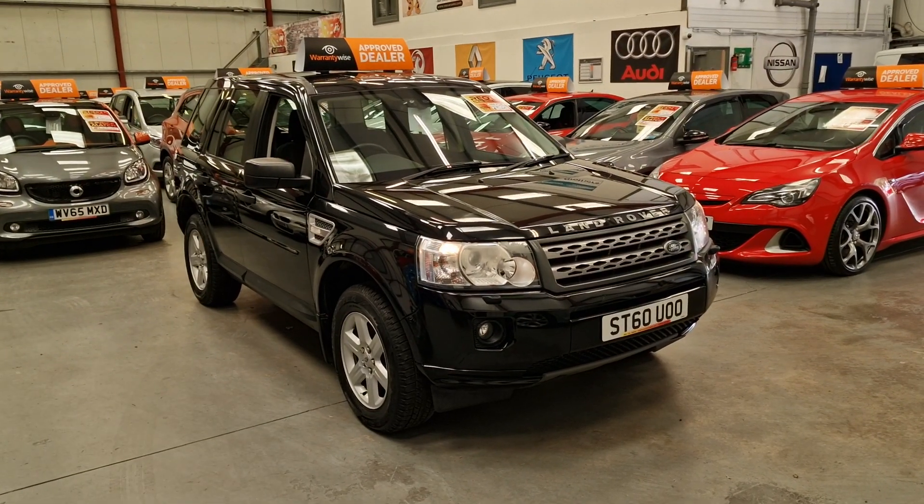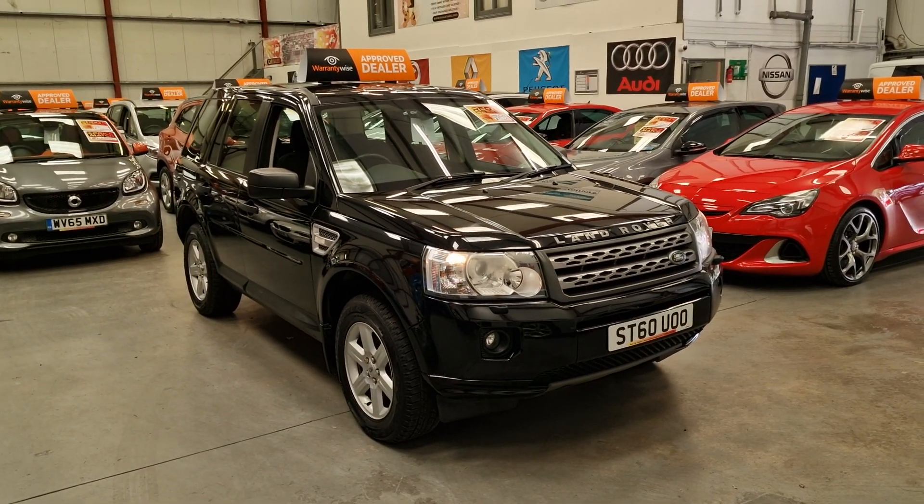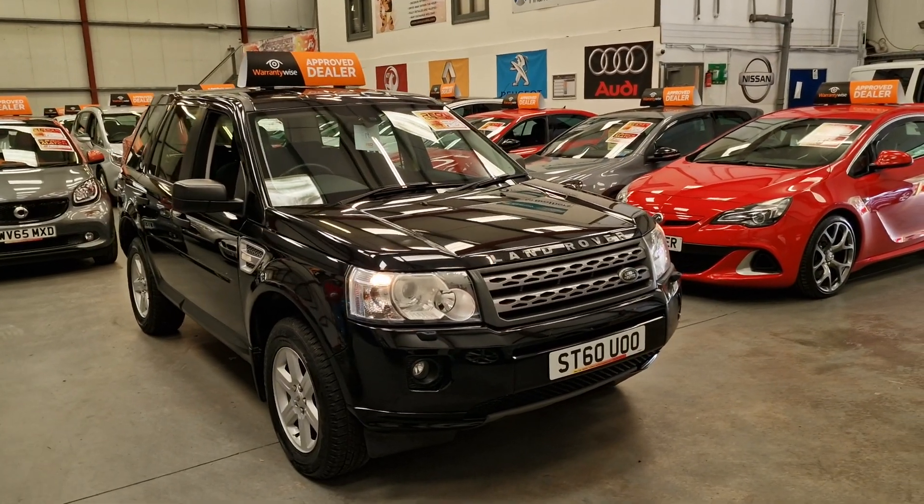This is our Land Rover Freelander 2, 2.4 TD4, 2.2 diesel on a 60 plate.